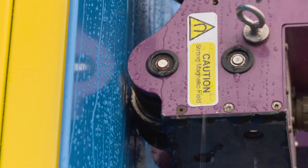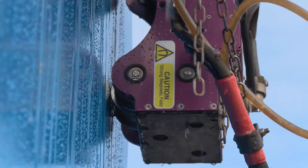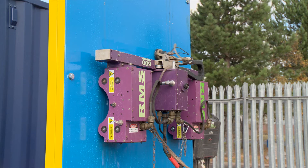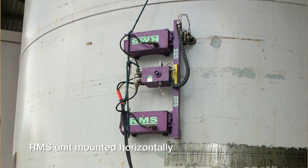Magnetic wheels allow the crawler to attach to and climb any ferromagnetic surface or structure. It can vertically crawl up the tank, or it could be turned horizontally and go circumferentially around the tank at any location.